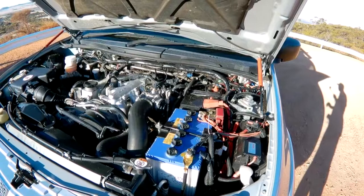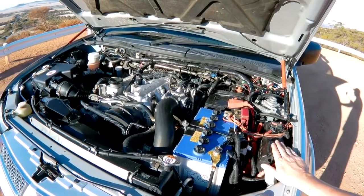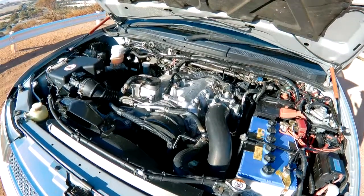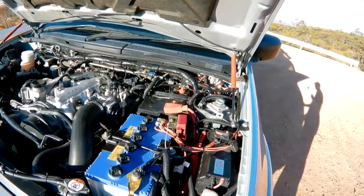I've wired up the whole thing myself — got the Redarc battery isolator and the HRDs, but beyond that it's pretty standard in here. I want to keep it that way because I don't really need any more power from this. It just keeps things reliable, and that's obviously what you want when you're out in the bush.